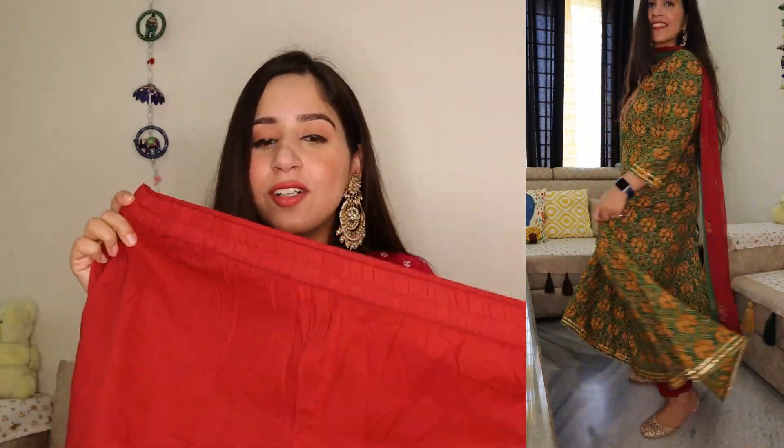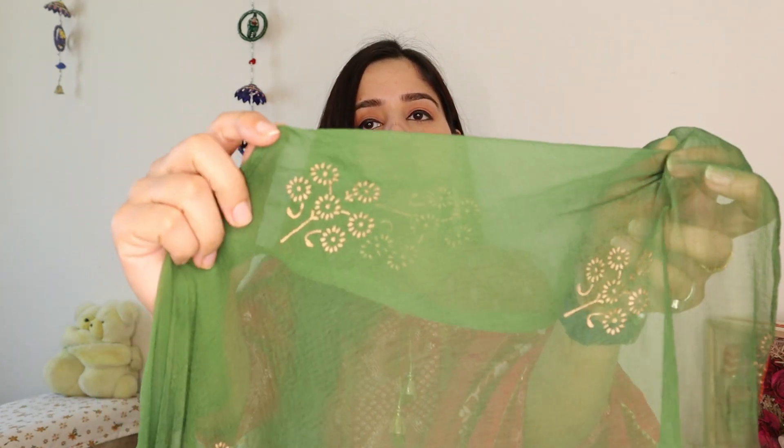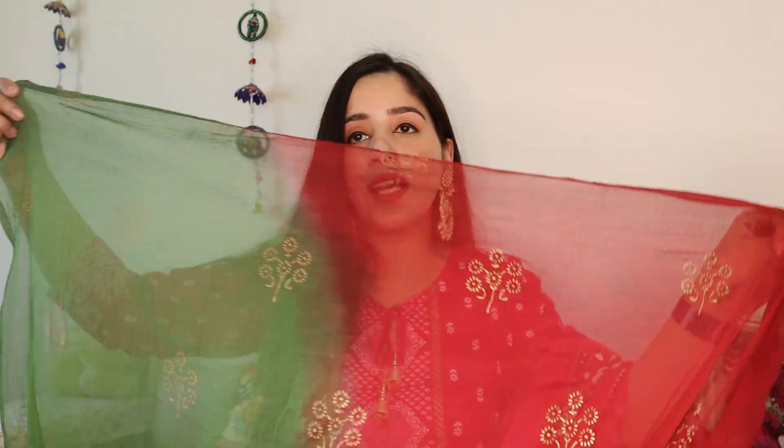With this kurti set we have a normal cotton red color trouser and it has pockets on both sides, which I really like. Usually plazos or trousers don't come with pockets, but this one has deep pockets which is very good for carrying things. It is a good fitting trouser of very good quality — like a georgette kind of material. There is also a dual-color dupatta included with this set.